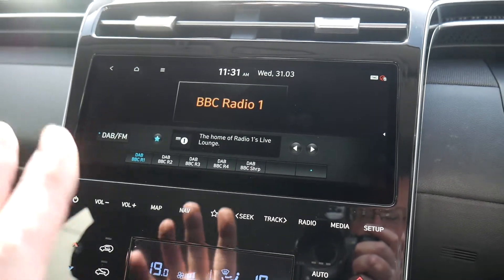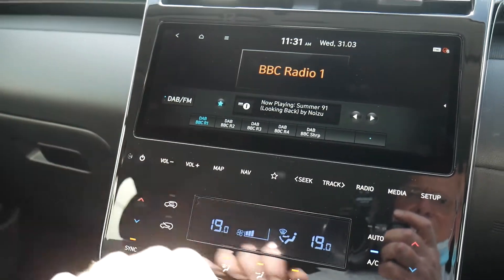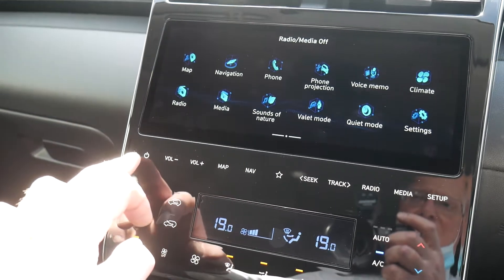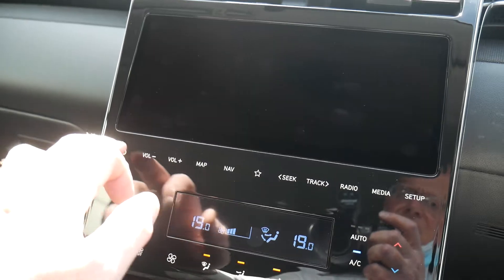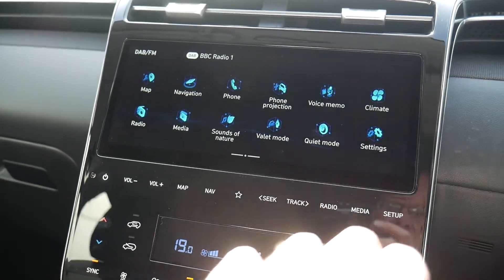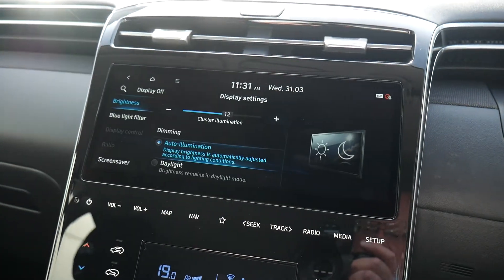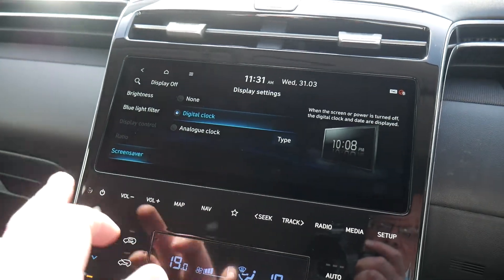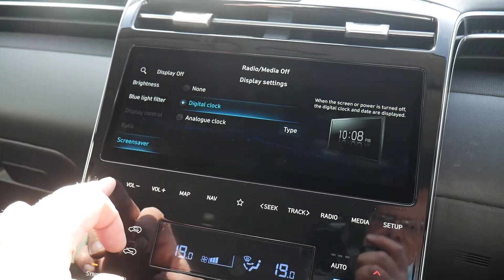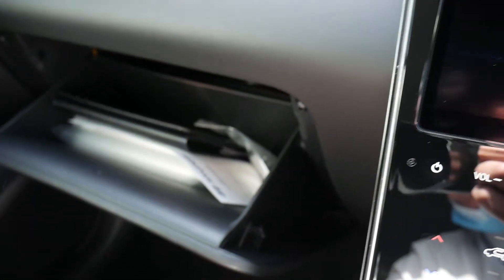You can leave the display on map or radio — whatever you prefer. To turn the radio off, press the button; to turn the whole screen off, press and hold. In the setup menu, go to Display, then Screen Saver, and choose Digital Clock, so when the system is fully off it displays the time and date.